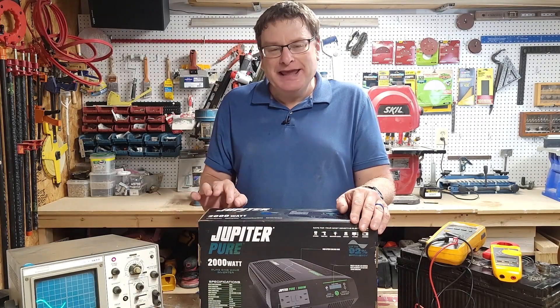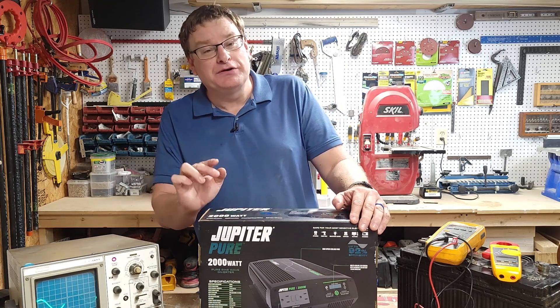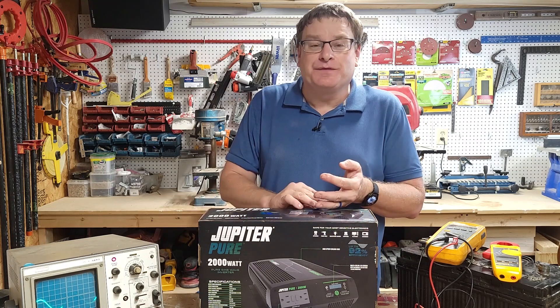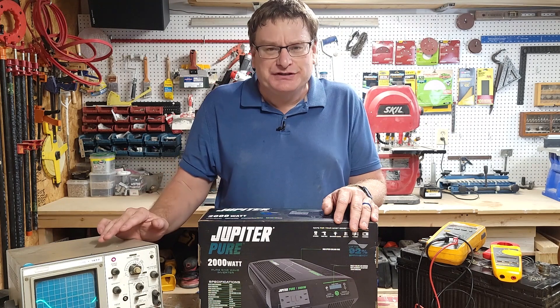Hello and thank you for joining me. Today I purchased the Jupiter Pure 2000 watt inverter. This is a pure sine wave inverter from Harbor Freight. Today I'm going to unbox it, show you the features of it, and also take a look at it on this old school oscilloscope.